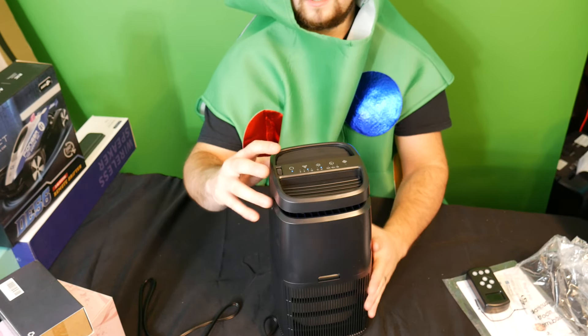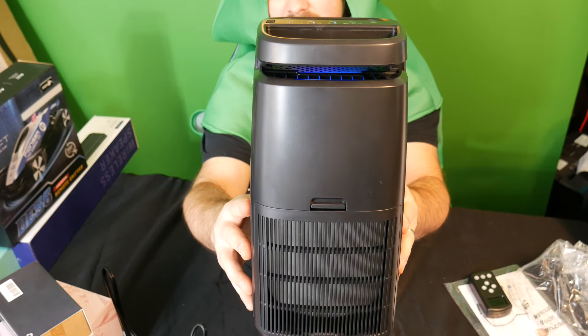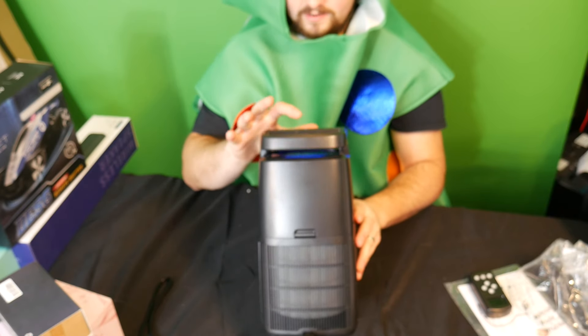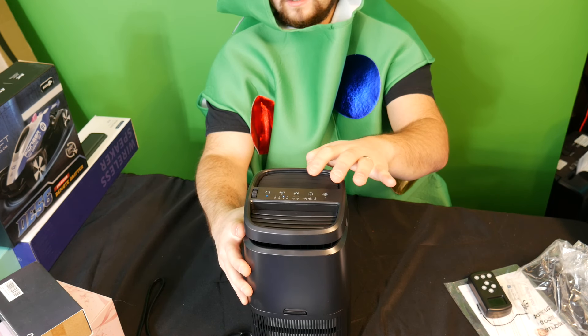This touch button — when you press the power button, it turns on and it is lit up blue. You can adjust that, so you can have the light on or the light off by tapping the button.